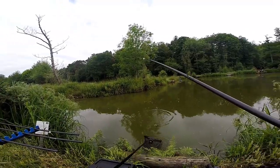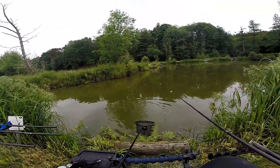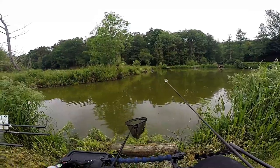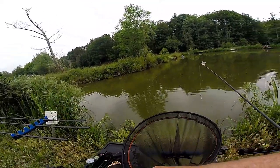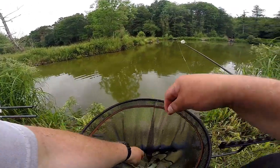It's a tench! First fish, tench. It's only a little one but they all count. Let's have a look at him guys. Oh, perfect little tench.